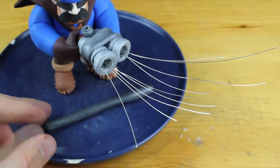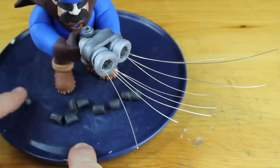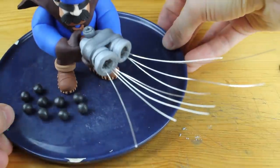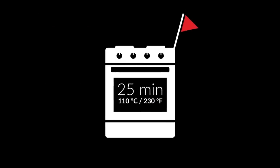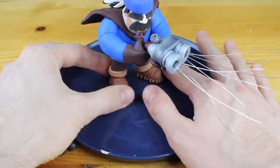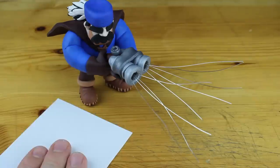I hope this looks great — we will see in a minute. First of all, let's create nine balls and put them into the oven again. Freshly baked cannonballs!